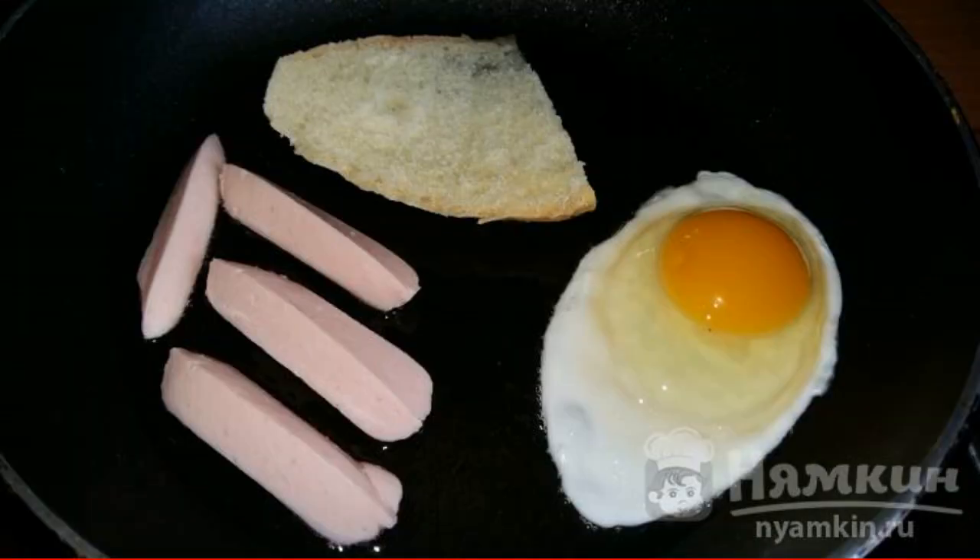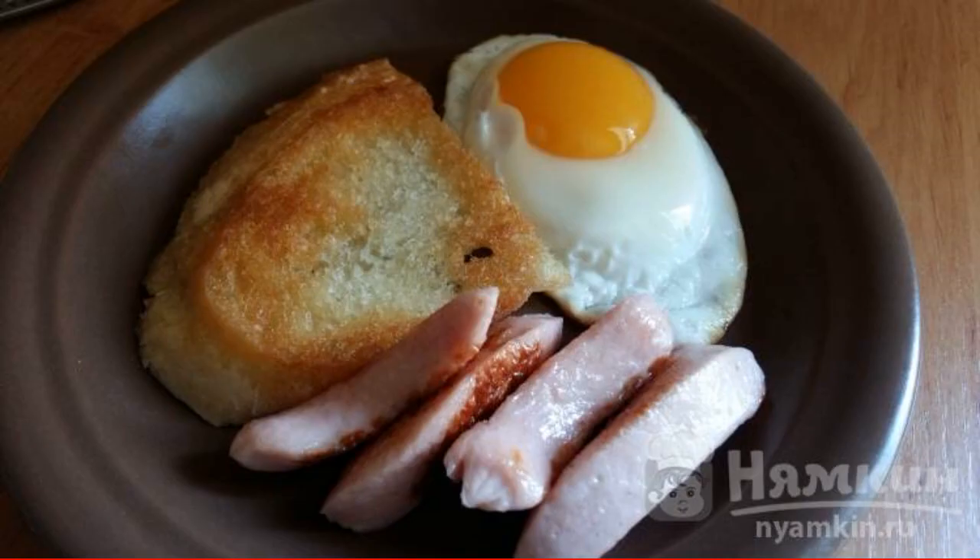Add the bread and drive in the egg. Without covering it with a lid, fry for seven minutes. Spread on a plate and sprinkle with herbs.